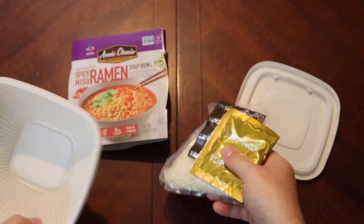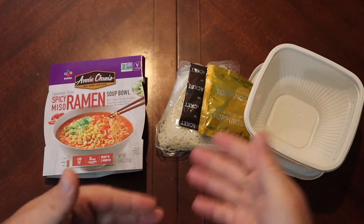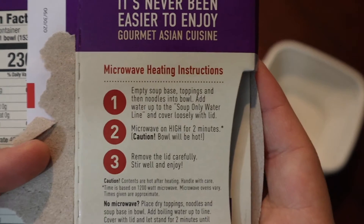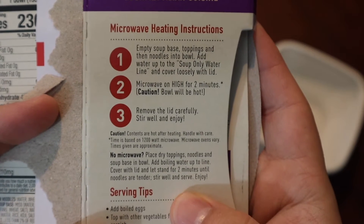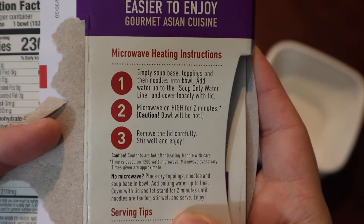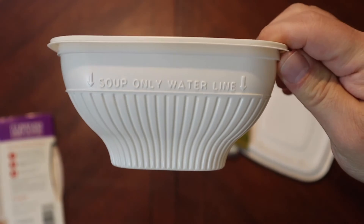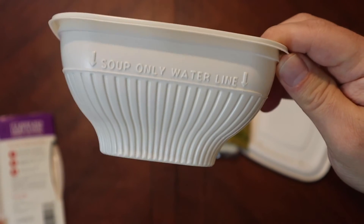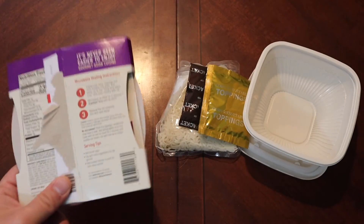That's what we're gonna do today since we're indoors. You combine all the ingredients with a little water — instructions are right there. This is actually the first one where we get to use the soup line, because normally when we've gotten these it's just a quarter cup of water, but this one they actually want you to add water up to the line. Obviously ramen has more broth.